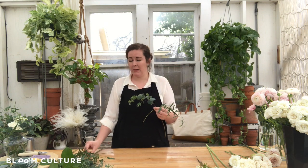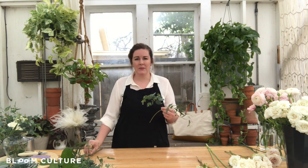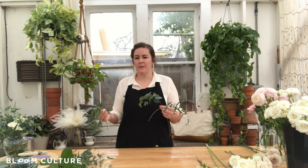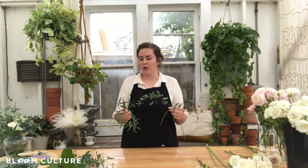Bridesmaids bouquets can be as simple or as elaborate as you like them to be. In my experience, most bridesmaids bouquets are a smaller version of the bride's, but it doesn't necessarily have to be that way. Recent trends have them all greenery, where the bride is the only one with flowers. So in this aspect, I say you do you — if you think it's beautiful, go with it and we'll help you get there.